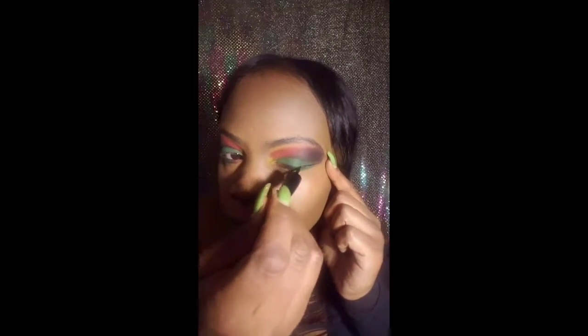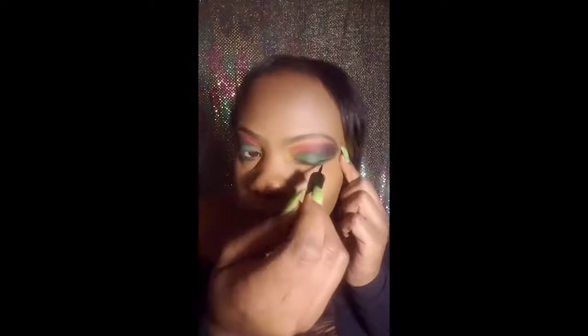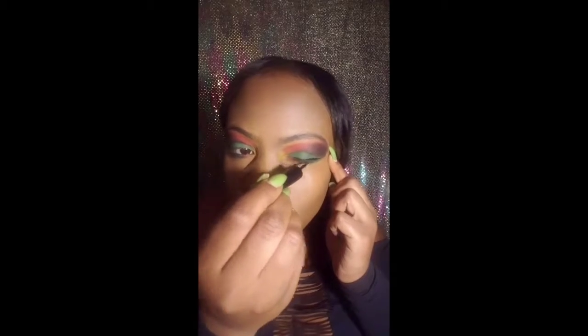This is a cheapie — I got this eyeliner from the Dollar Tree, yep, one dollar. It's pretty good, nice and dark — a really deep black. The thing I like most though is that the container has a little magnifying mirror on it, and it's really good to be able to see up close. I need glasses, so it helps me out a lot.